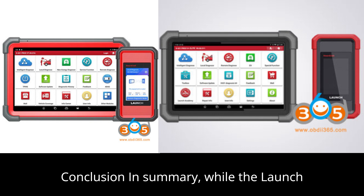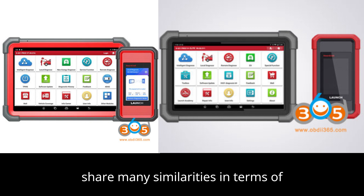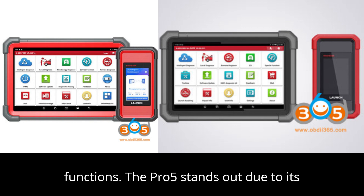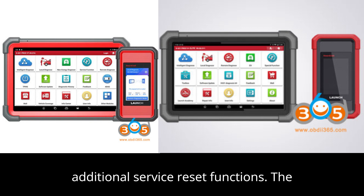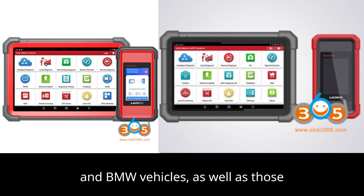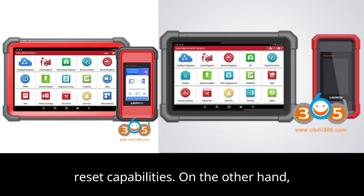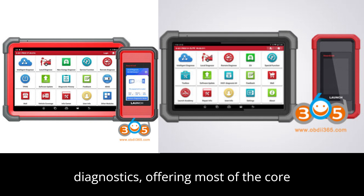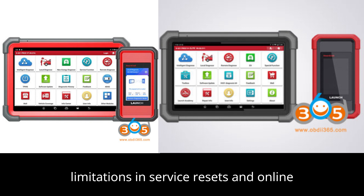In conclusion, while the Launch X431 Pro 5 with SmartLink and Launch X431 Pro 3V Plus Elite share many similarities in terms of hardware, features, and diagnostic functions, the Pro 5 stands out due to its ability to perform Mercedes-Benz and BMW online programming, as well as its additional service reset functions. The Pro 5 is the better option for users specifically working with Mercedes-Benz and BMW vehicles, as well as those requiring a broader range of service reset capabilities. On the other hand, the Launch X431 Pro 3V Plus Elite remains a powerful tool for general diagnostics, offering most of the core features found in the Pro 5, with some limitations in service resets and online programming capabilities.